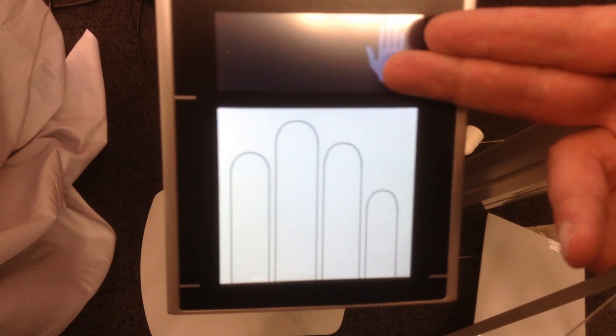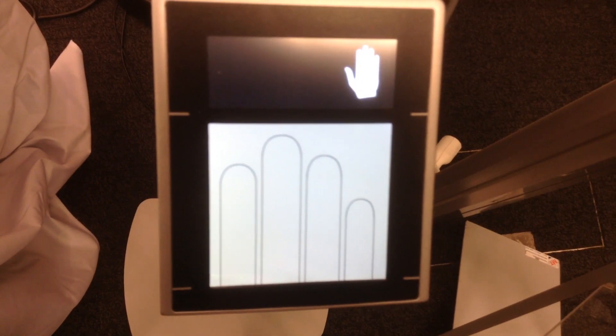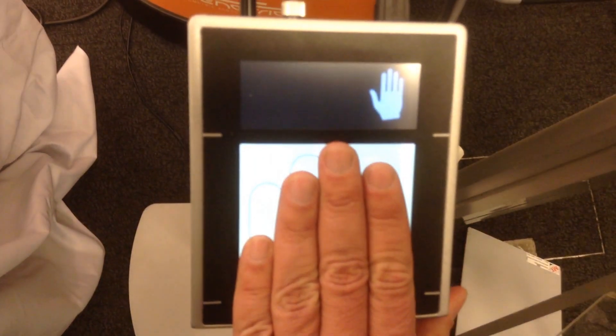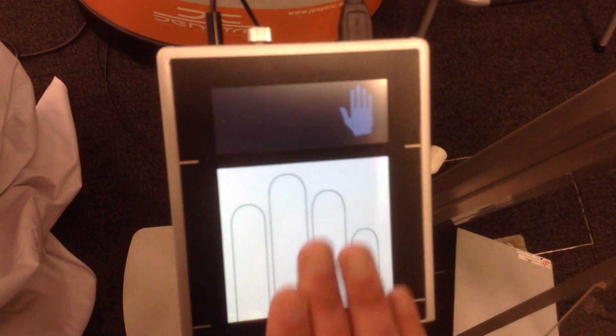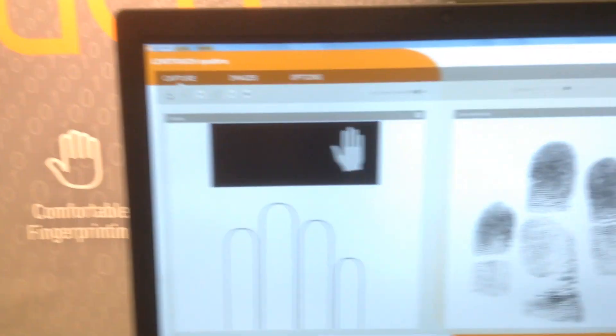Here you can see what's going right or wrong. Now it's indicating you're using the right hand, but if you're using the left hand, it indicates it to you with a red light and also showing two hands that you have to change it. If you put your left hand down, you will get captured quickly.